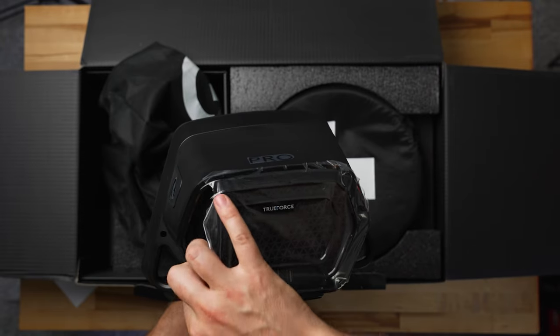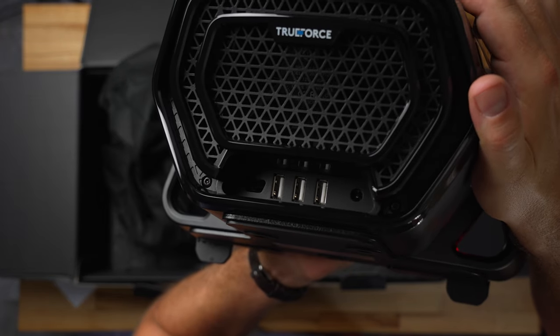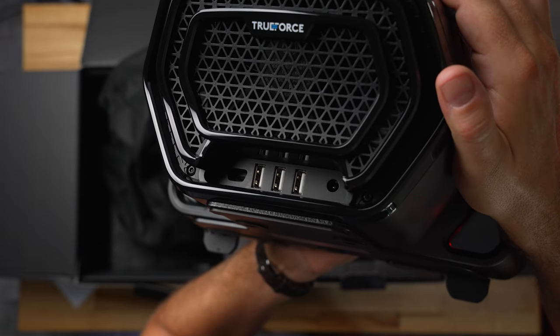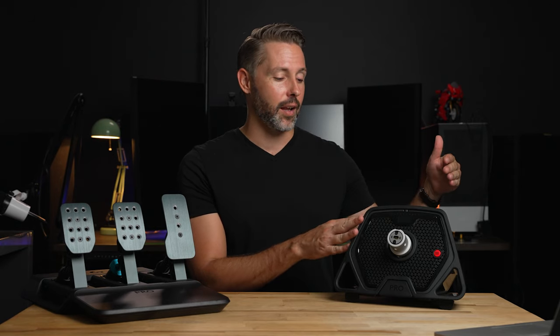Logitech has changed up the way cables are routed and connected. On the back are three USB-A ports for plugging in the pedals and hopefully some other accessories. There's also a power port and a micro USB port to connect it to a computer or console. I'm not really sure why Logitech is going with micro USB in 2022, but unfortunately the cable that plugs into the wheelbase and also the cable that plugs into the pedals are both micro USB.